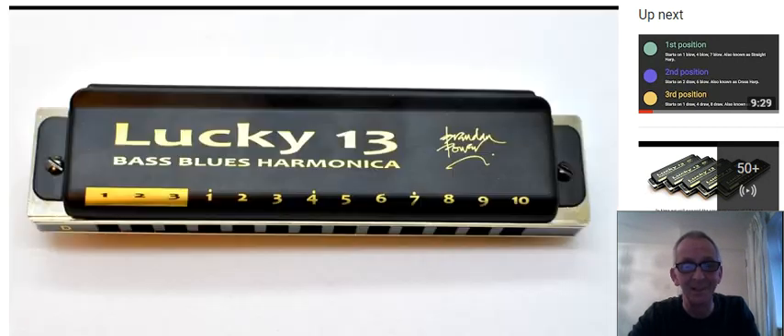So a very quick review of the Lucky 13 there. I enjoy harmonica — please subscribe to my YouTube channel, and thank you very much indeed for watching. Take care now, bye bye.